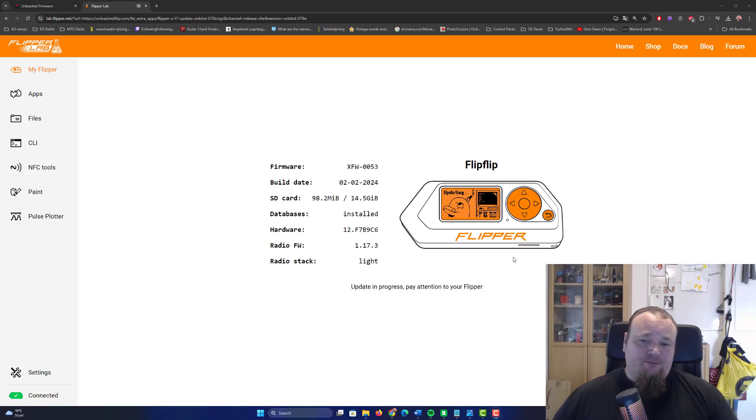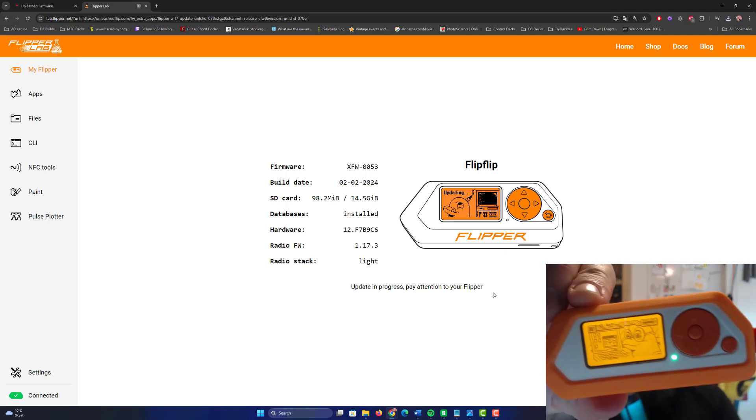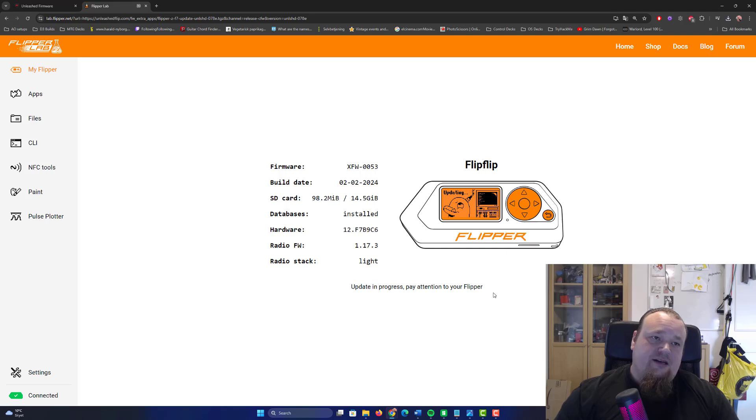We're done now. It's telling us 'update in progress — pay attention to the Flipper,' which is something you might see on your Flipper Zero. Let me check that my Flipper Zero is actually running. You can probably see it here — it is done and installed. There's no update in progress anymore. You can remove the Flipper Zero from the cable just like that, and then reconnect it. I'd suggest closing this page.